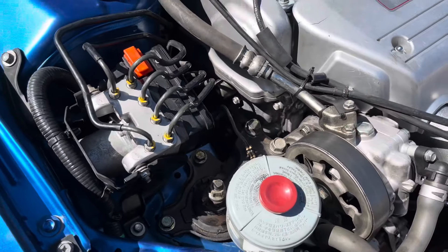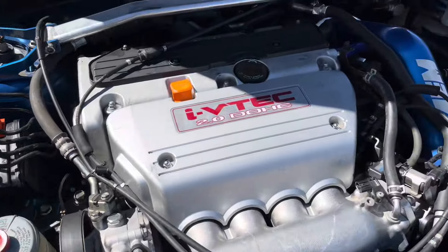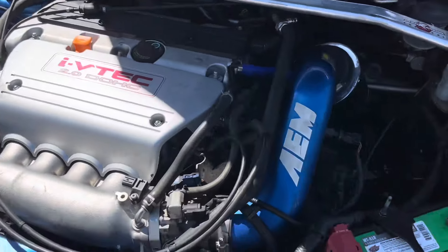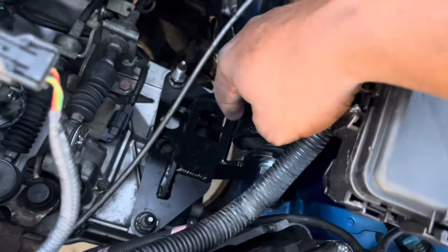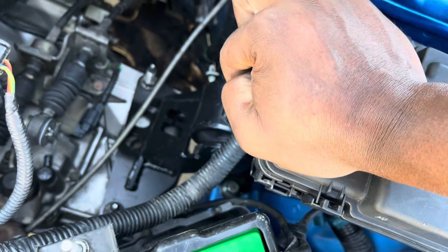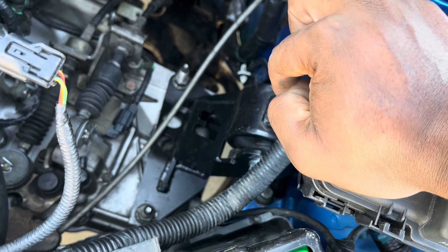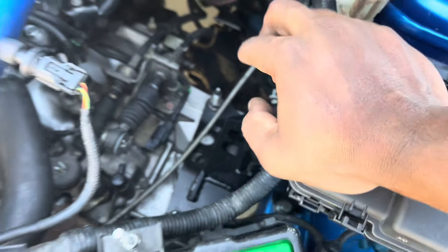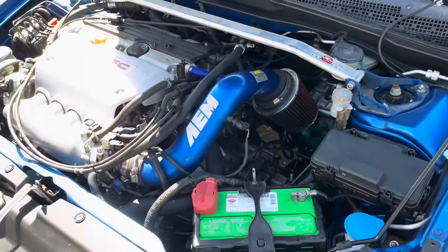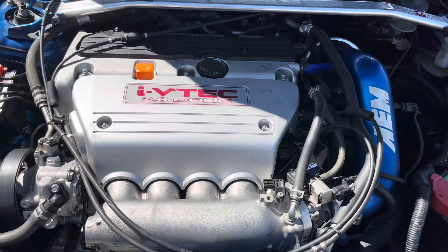The CRV bracket is for the engine mount in the back. All the mounts were replaced with stock factory mounts, except we did use the Hasport conversion mount, and you still keep the automatic mount for that. They do have an upgraded billet mount version, but this customer wanted it to feel more stock. As far as the motor, the 50-degree was changed.